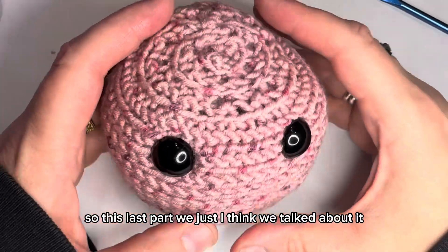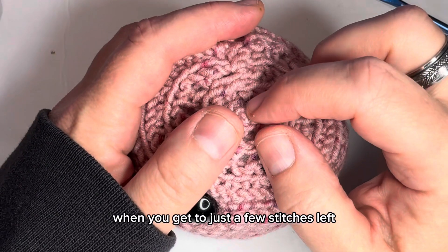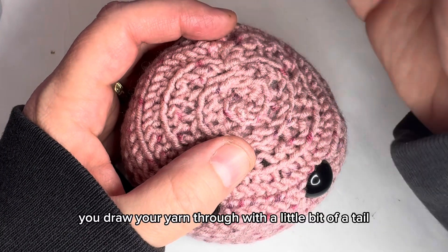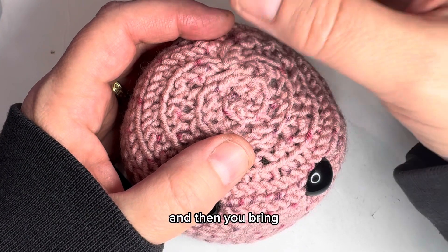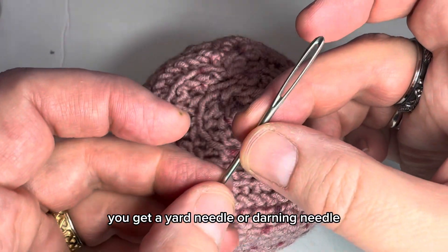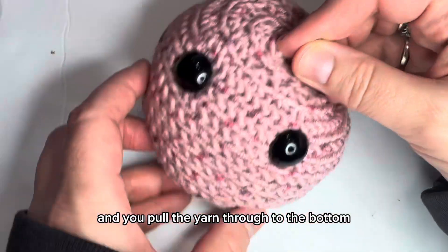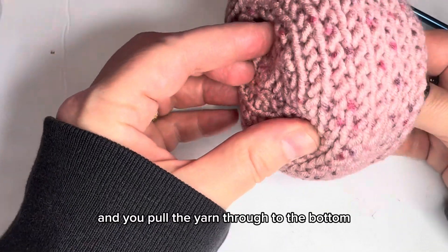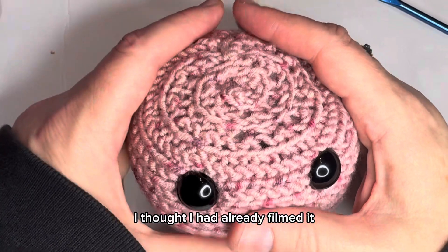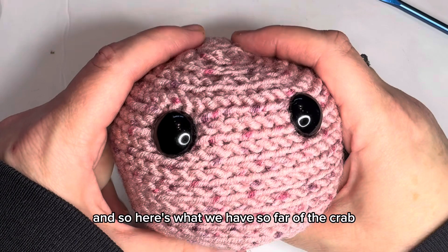When you get to just a few stitches left, draw your yarn through with a little bit of a tail, then get a yarn needle or darning needle, thread it, and pull the yarn through to the bottom. That's how you finish off the top. Here's what we have so far of the crab.